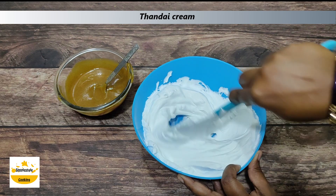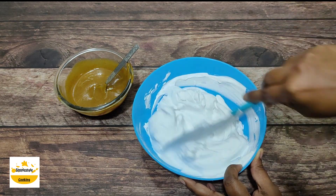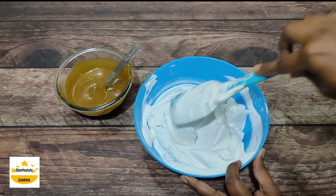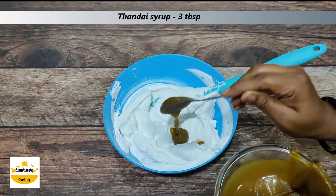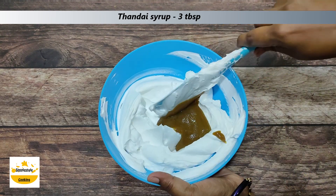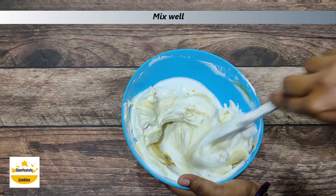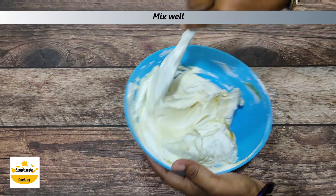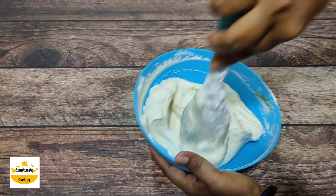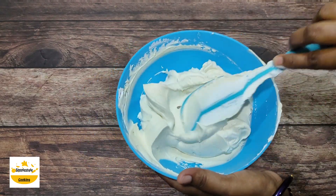The amount of syrup should be like a milk-honey consistency. I will add a few extra drops of thandai syrup. If you like a strong flavor, add a little bit more; for mild flavor, add a little bit less. Mix it well. The soaking syrup and cream are now ready.